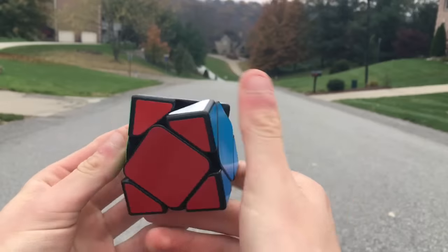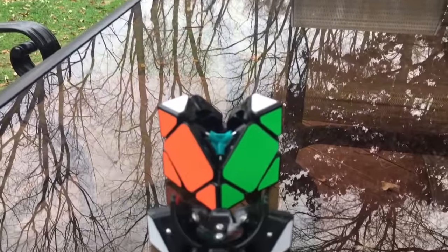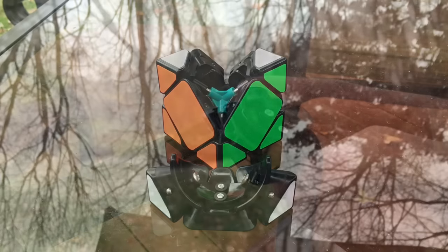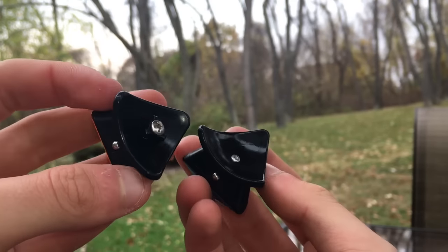I don't get really any lockups on this puzzle, however the speed does hamper my ability a little bit. When taking a look at the mechanism of this puzzle there are some extreme similarities to its cousin, the Mo Yu skew. The center pieces are basically exactly the same and the corner pieces are slightly different, but really they're basically the same mechanism.